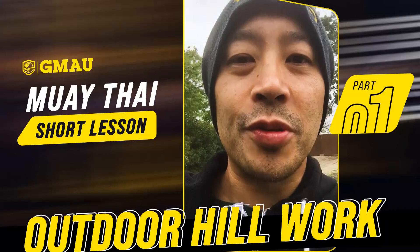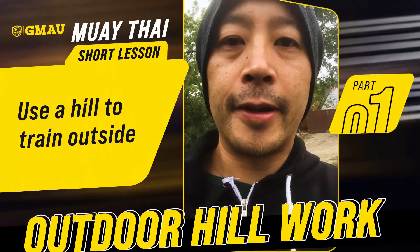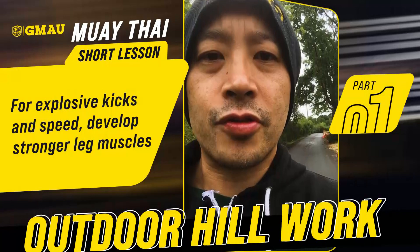Hey, what's up you guys, Coach Nick here. Today we're gonna do some training outside. There's a lot of things I like to do outside that I can't do in my gym, and I like to use a hill. I live right next to a hill — I'm at the bottom of it right now — and we're gonna have a three-part series on how to cross train outside using a hill.